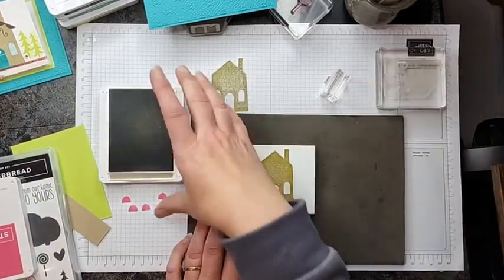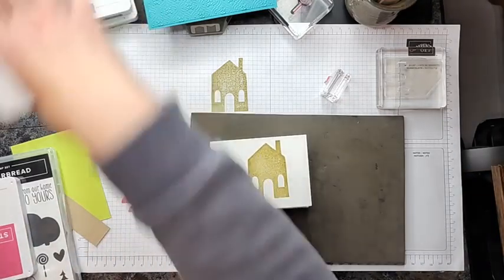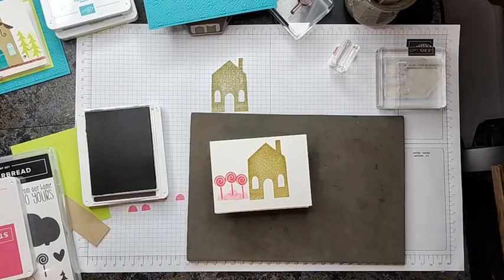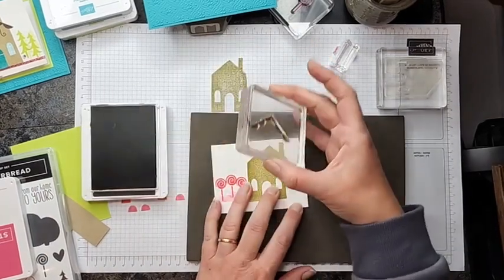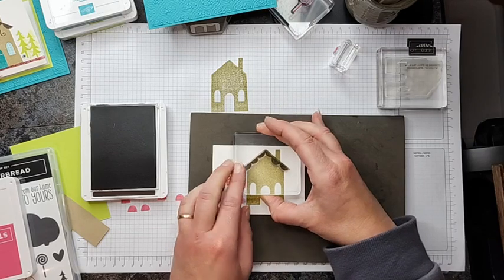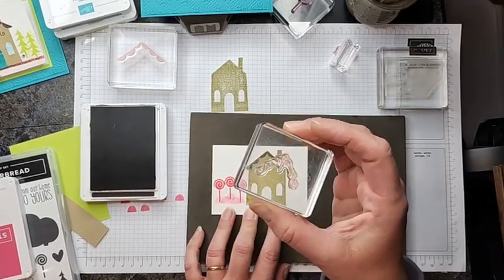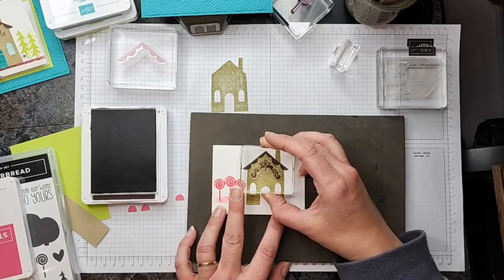Now we get to have some fun and decorate our little gingerbread house. Using some Early Espresso, we're going to put a roof on our house — here's the little scalloped roof line. I'll try to line that up with the camera overhead. And then we're going to have some little icing marks — it's a really fun stamp — and we're going to snap that on the house.